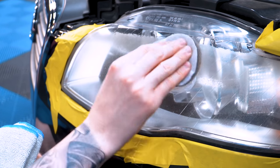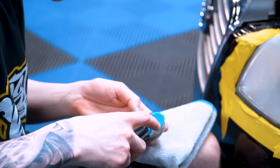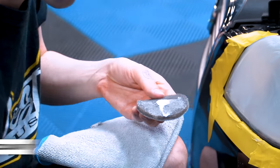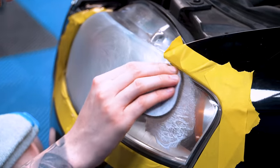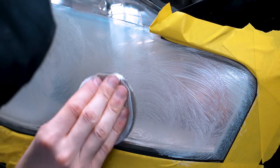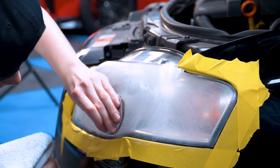Squeeze a quarter-size amount of the cleaning solution onto one of the pads. Use your Mr. Miyagi ways — wax on, wax off — or a back-and-forth motion, circular motion on the headlight. Make sure you cover the entire surface. If you didn't completely cover it with your first application, reapply until it's completely covered.